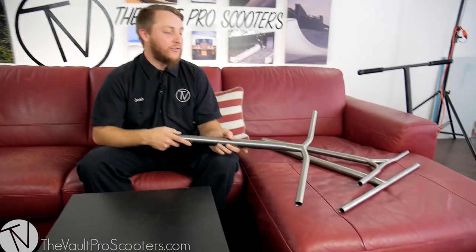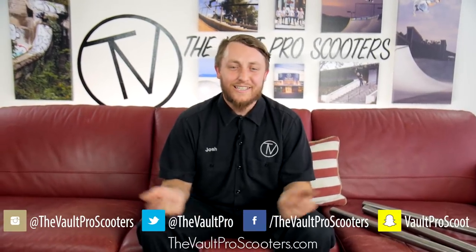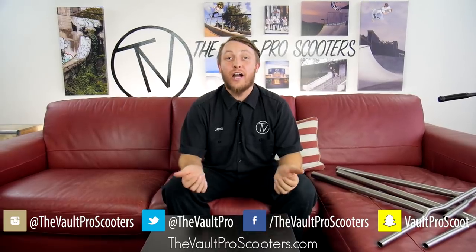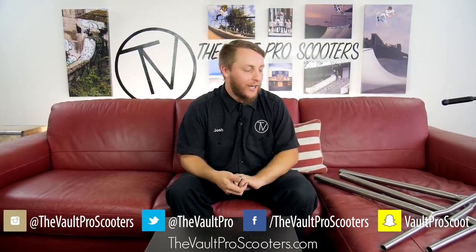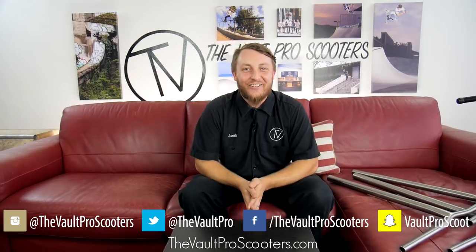And there you have it — those are the three Vault titanium bars. These are the most affordable bars on the market; you will not find a better deal on titanium bars anywhere else, and they happen to be very high quality as well. Which ones do you like the most? Leave a comment down below. Make sure to like this video, subscribe to the channel, follow all of our social media accounts, and while you're at it, pick up a set of these titanium bars. Thanks for watching, guys — have a good one.